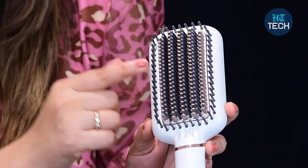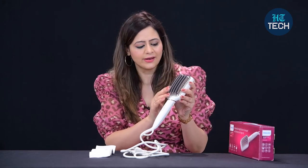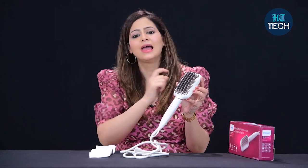Plus, you also get Argan Oil infused bristles, so these bristles have Argan Oil in them. You get the temperature setting and a triple bristle design. Triple bristle design obviously helps in detangling and straightening your hair. I also like the fact that it is quite a broad brush, which means you can take more sections — a big bunch of your hair — and straighten them at one go.